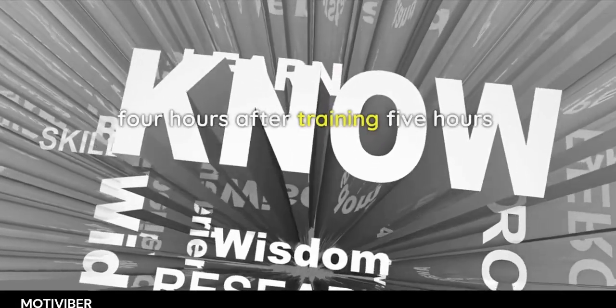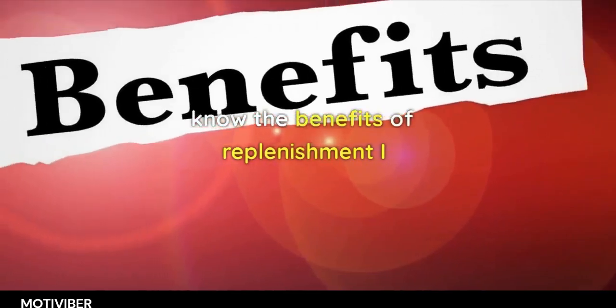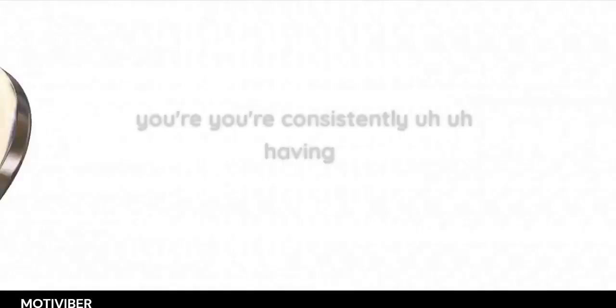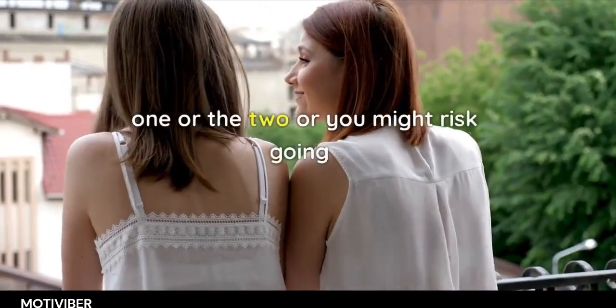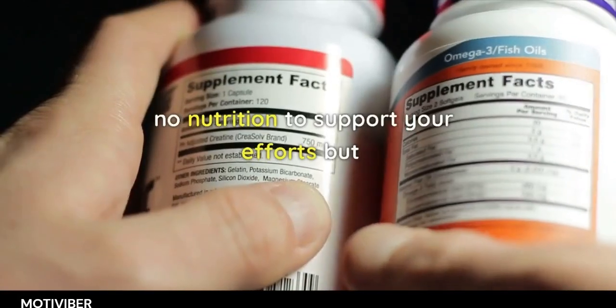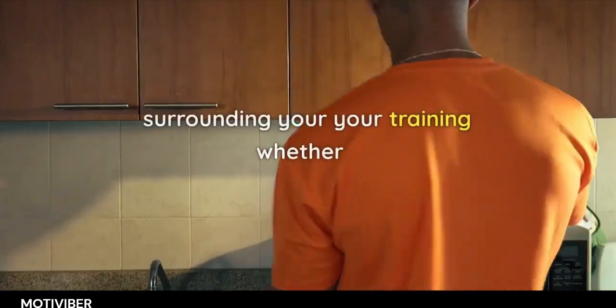They're saying three to four hours — even five hours — after training you can still see the benefits of replenishment. I think it's important to get one of the two, or at least make sure you're consistently having one of the two, or you might risk going through periods with no nutrition to support your efforts. You should have protein surrounding your training.